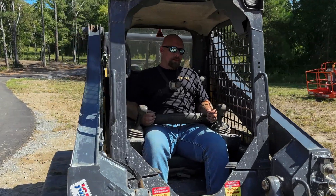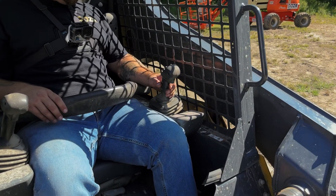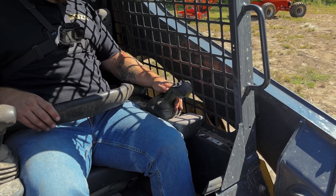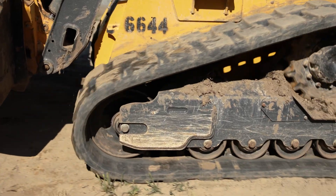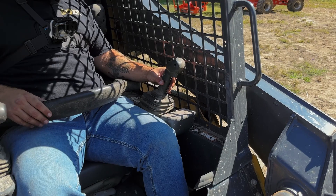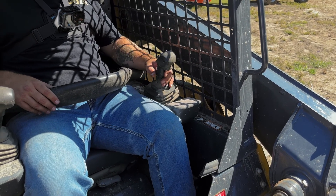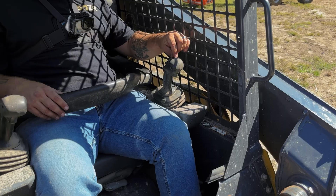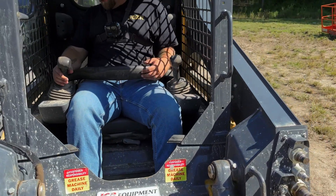Let's go over what each control does. The left hand joystick controls the motion of travel: forward makes you go forward, pulling it back makes you go back, pushing it to the left makes you go left, and pulling it to the right makes you go right. Note that the button on this joystick is your horn button on this particular skid steer.